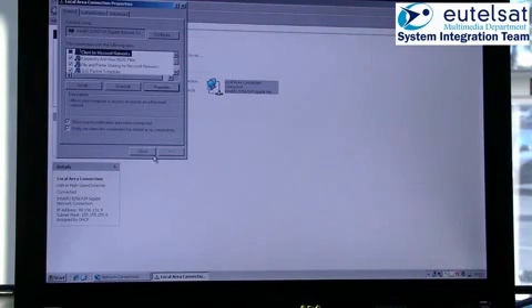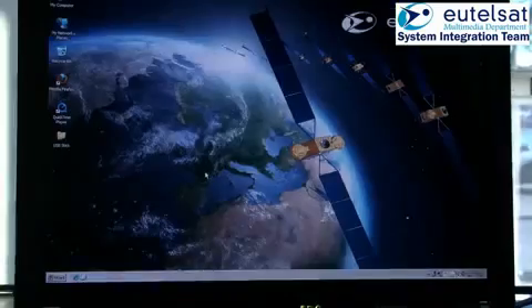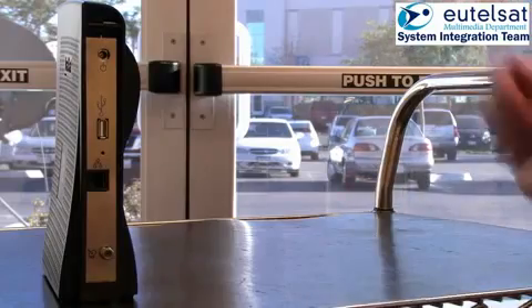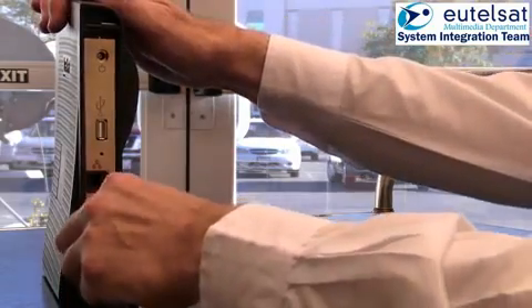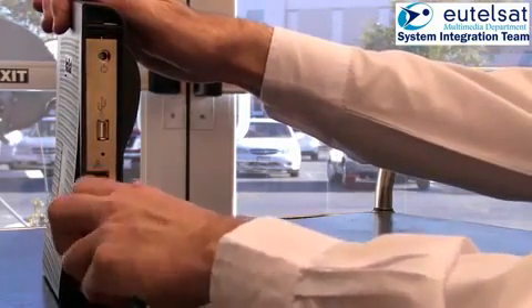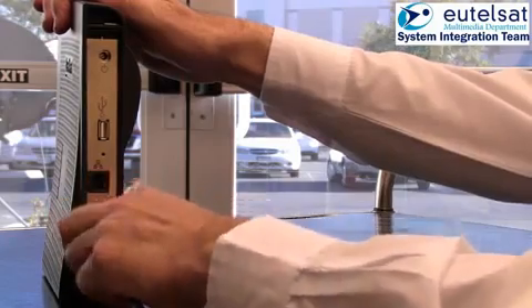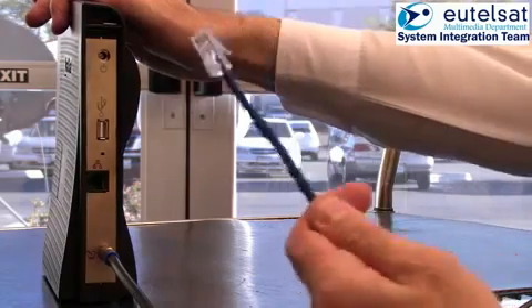The example shown in the video is for the operating system Windows XP. For other operating systems, please consult the computer manual. Now connect the modem via the coaxial cable to the TRIA. Connect your PC to the modem via the network cable.